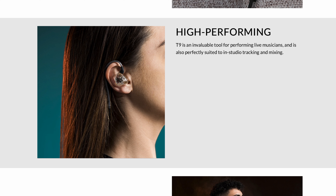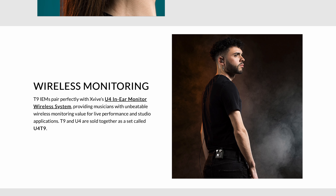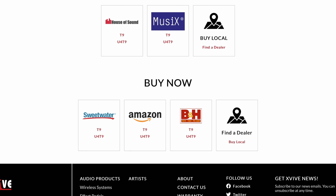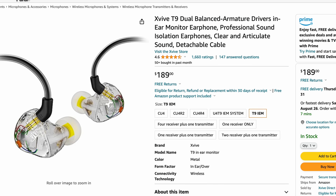These are suitable to play live, in studio, and for mixing, so versatile. They also pair perfectly with X-Vive's wireless system. What comes in the box is three sizes of earbuds in red, yellow, and black. They give you a cleaning tool, quarter-inch adapter, and a hardshell carrying case. Everything looks awesome so far. You can buy these on Sweetwater and Amazon for $189, and it looks like it's Amazon's Choice. All the specs look awesome — I'm excited to try these.